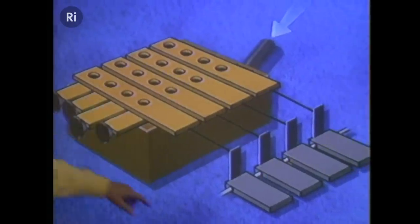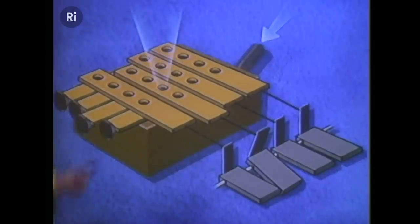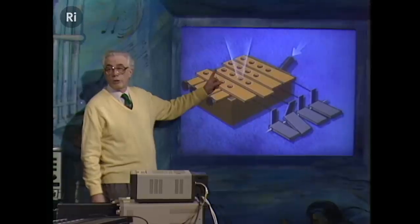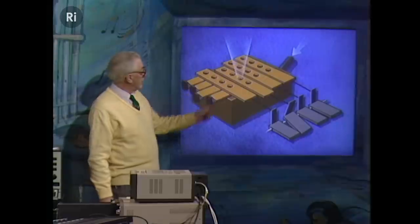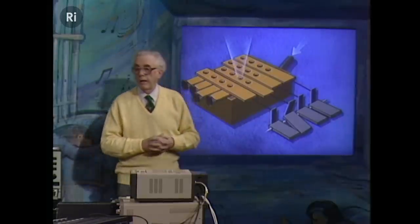Now we want to add the keys, and they have sliders going the other way. If we press that key, this slider comes out, and we've got air through only one hole. So by using combinations of stops and keys, you can get any hole you want.